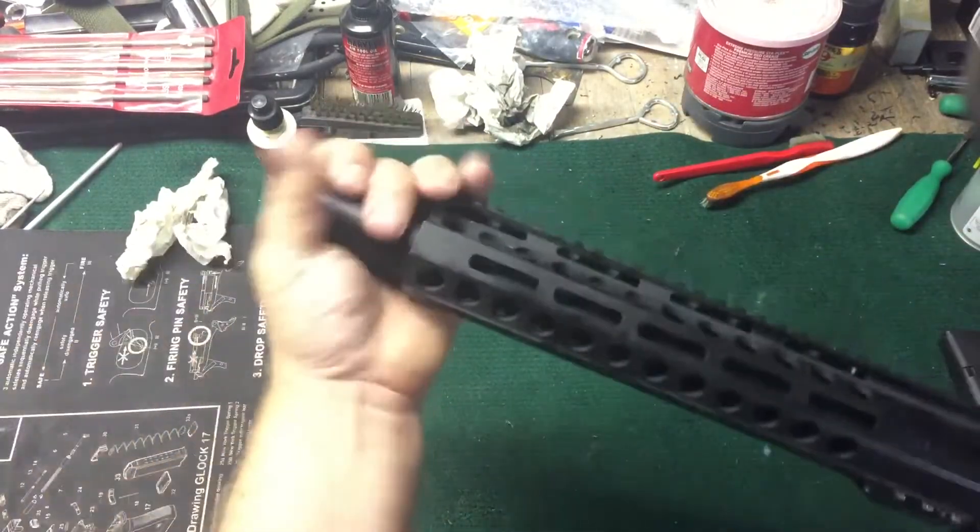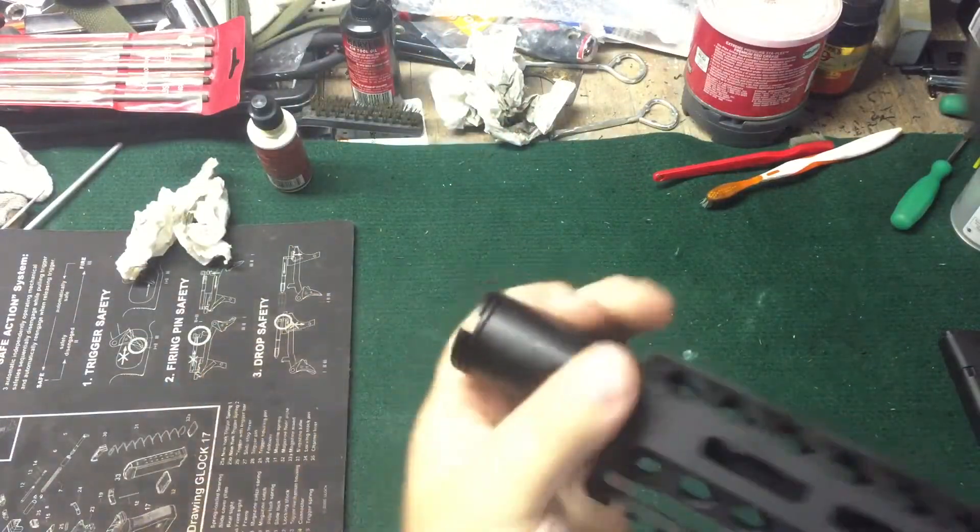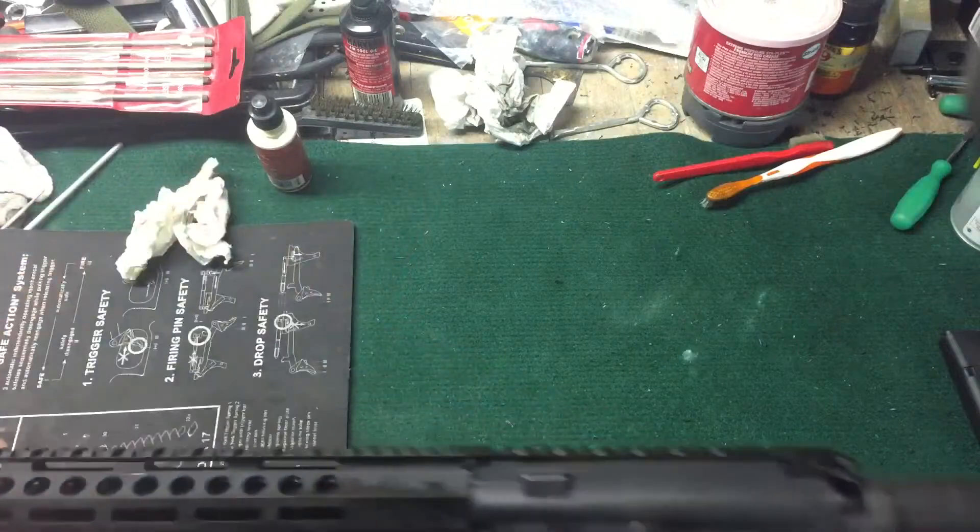I'm going to shoot this. It's got the little KAK can on it — that's pretty on there tight. That's the flaming pig, the generic flaming pig.